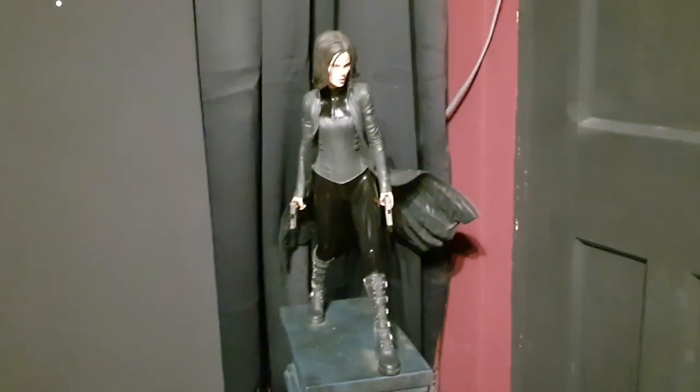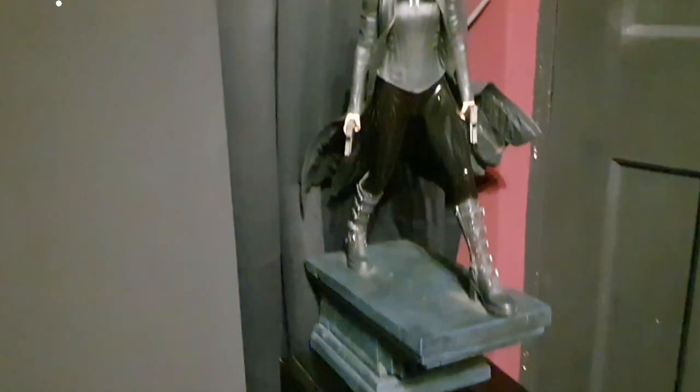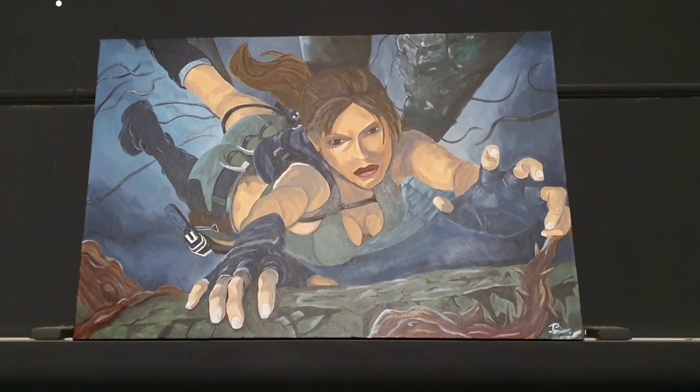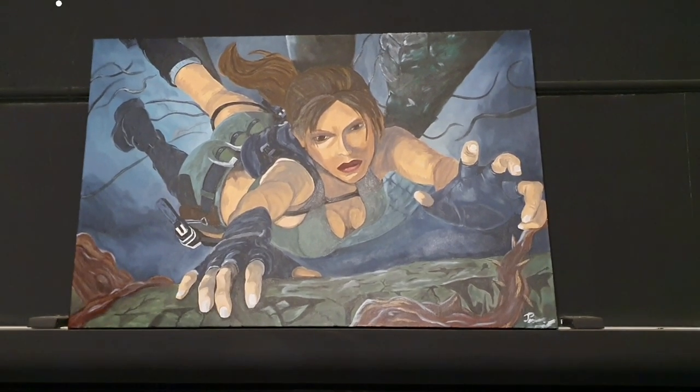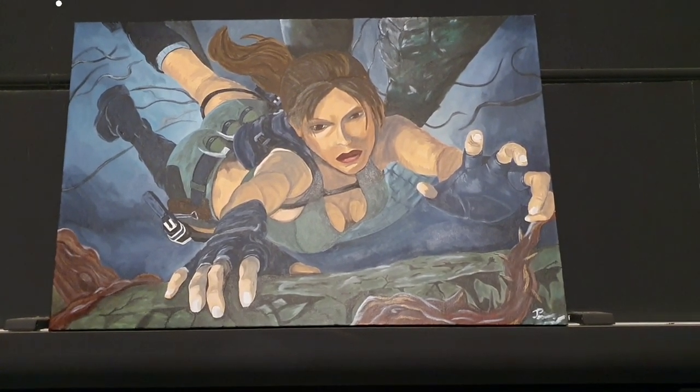I'll start over by the door and there we have a quarter scale of Selene from Underworld, the first movie. She's sitting atop one of my speakers. And then one of my friends did this — a hand-painted picture of Lara Croft from, I think it's Legend this was taken from.